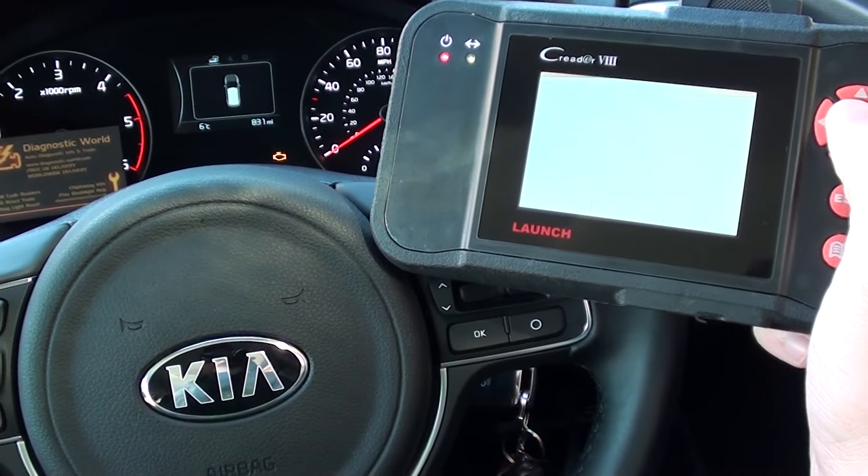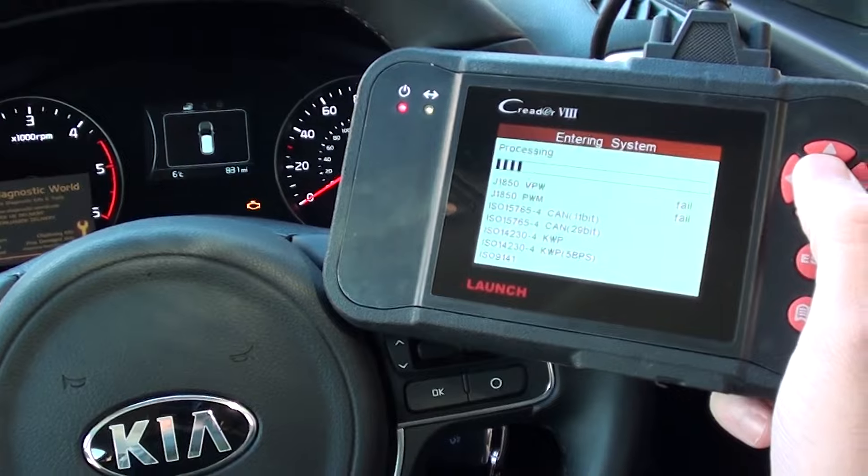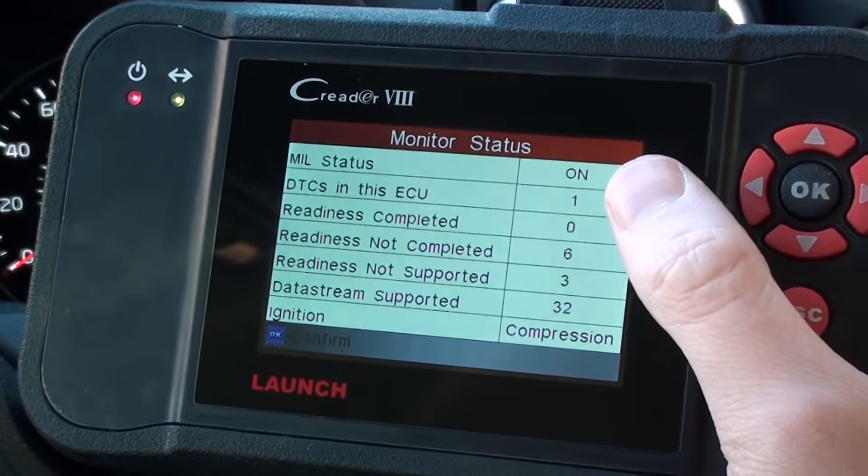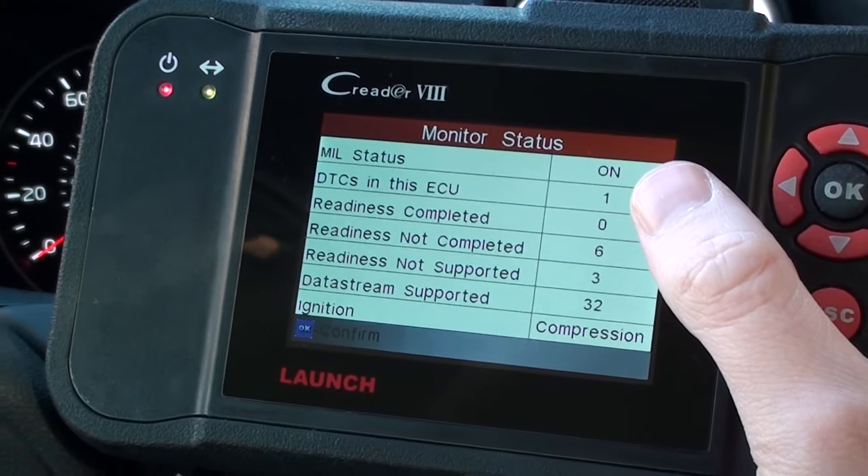What we're going to do is go into the OBD2 diagnose section. I'll zoom in on the screen so you can get a better idea and see what's going on. It's telling us DTCs in this ECU — that's diagnostic trouble codes — which is one permanent code.